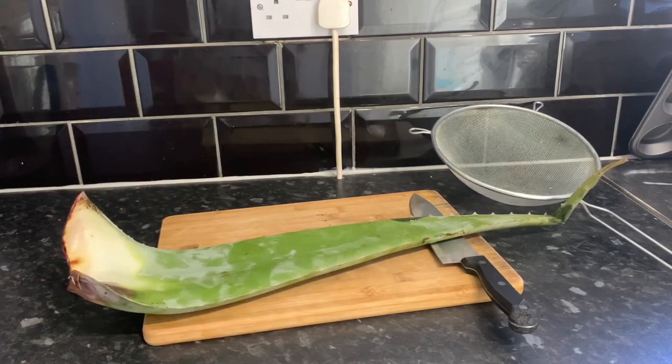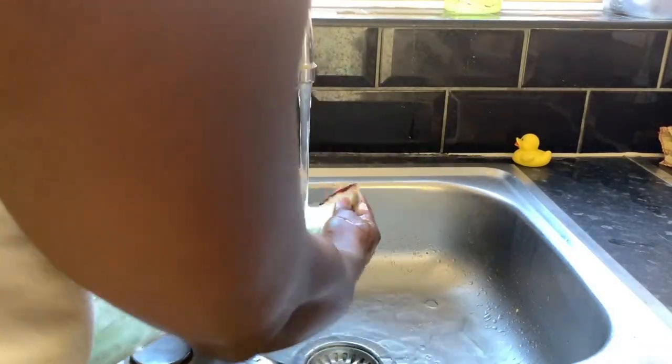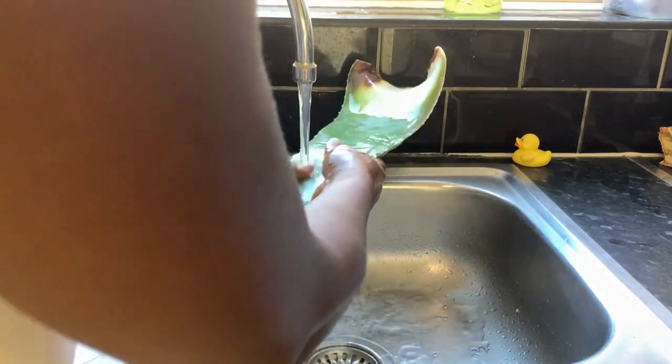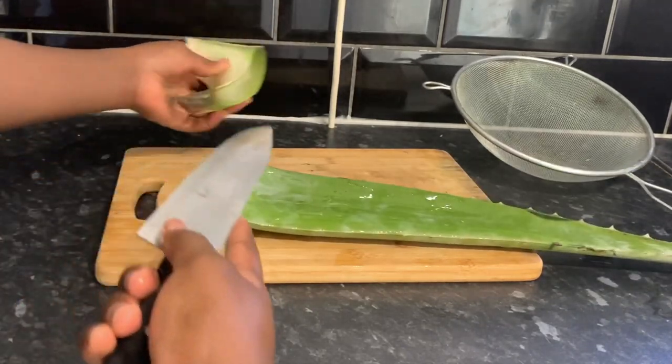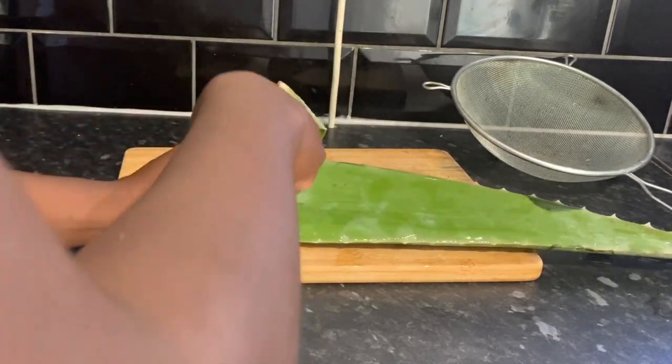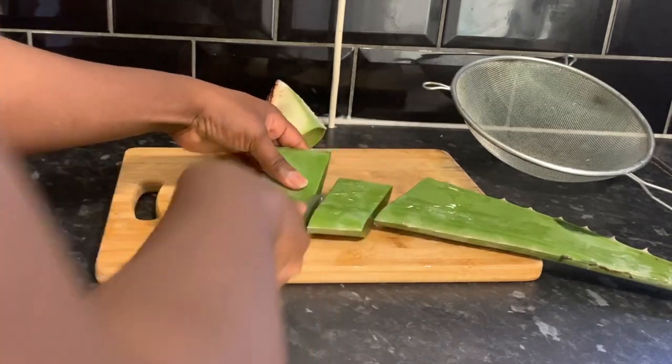The first way I use aloe vera is as a leave-in conditioner. We're going to start by washing the aloe vera first, just to get rid of all the dirt from it. Then we're going to cut the stem — we're not going to throw that away, you'll see exactly what I do with it later on. I'm cutting the rest of the aloe vera into smaller pieces.